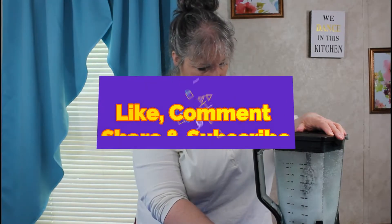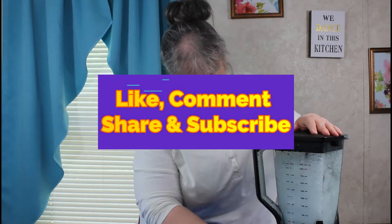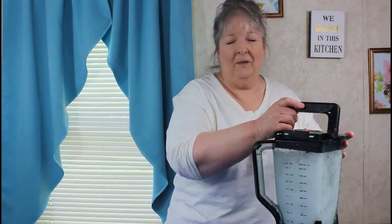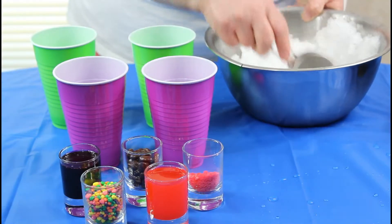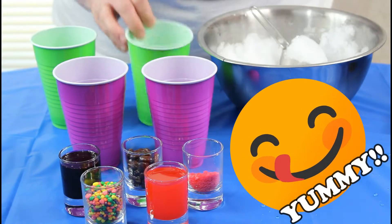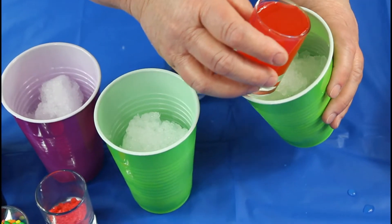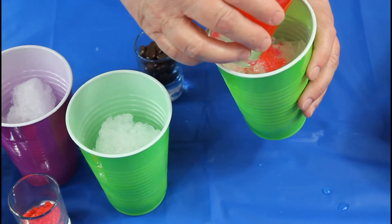We're going to crush the ice. Now that we've got our crushed ice, the first one I'm going to start with is watermelon. I thought let's use green for the watermelon rind. This syrup here has bright pink coloring and watermelon flavoring added to it.